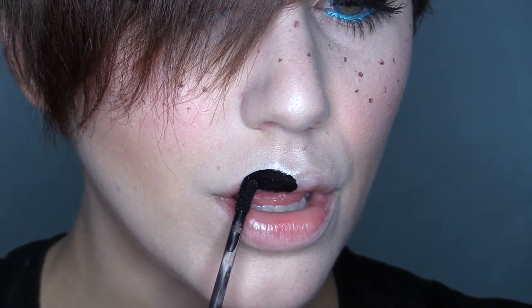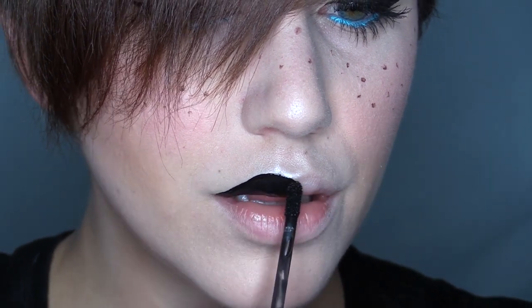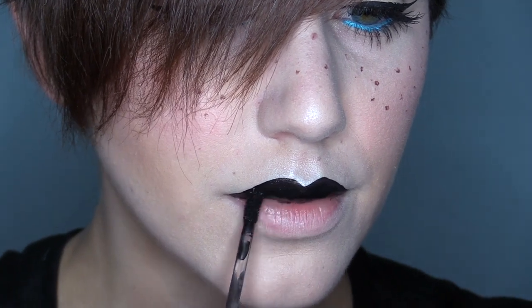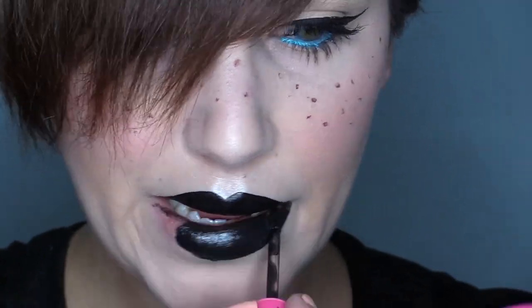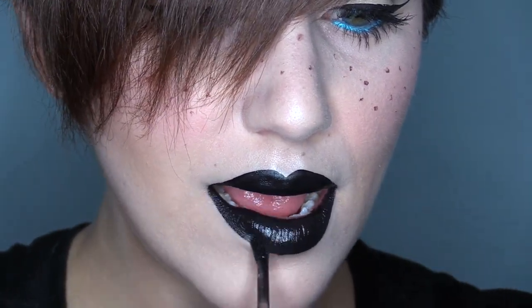I'm going to go ahead and apply Weirdo. And yes, I over-lined my lips — I know, you don't have to tell me, I was there when it happened. I did it on purpose.